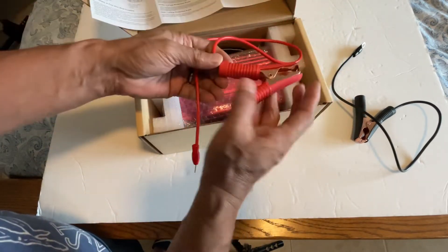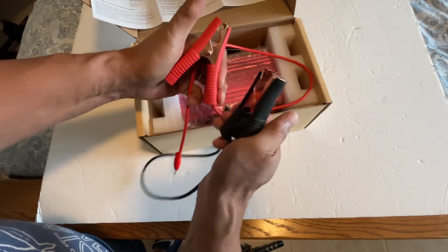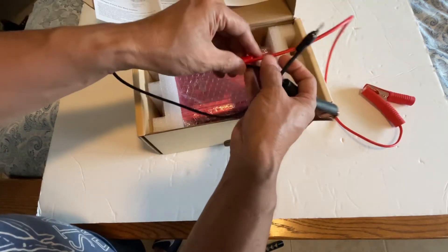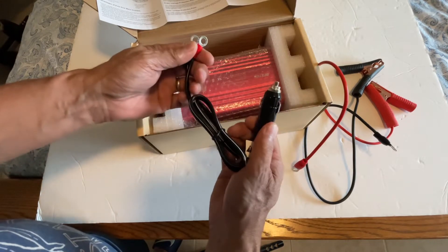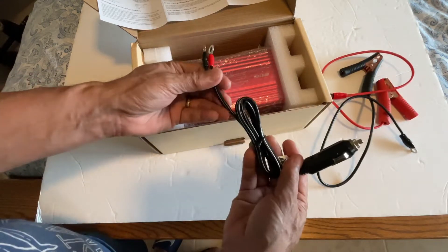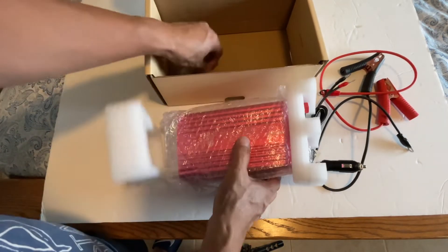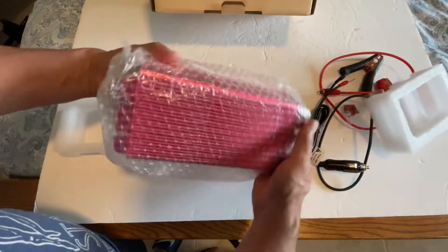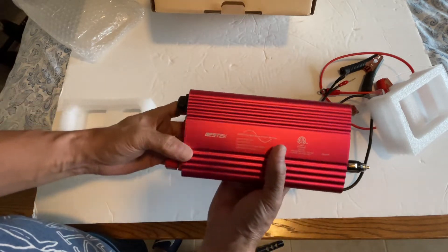First off, we have the cable that goes to the battery terminals, and this is the cigarette lighter 12-volt connector. We also have the extra fuse — very nice. And the color is so attractive.